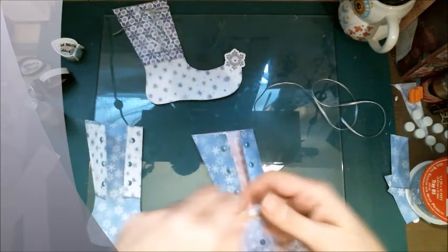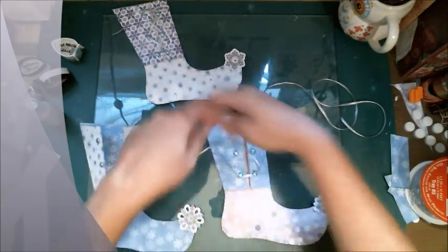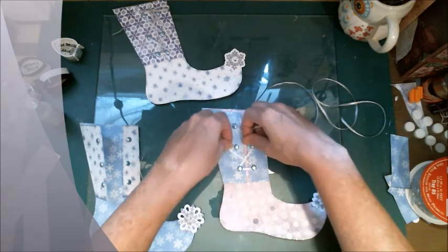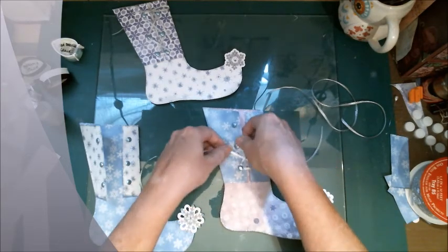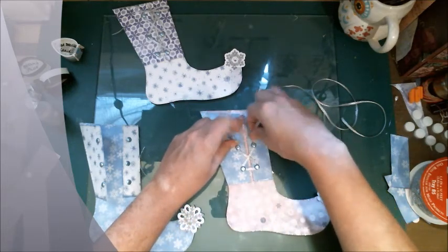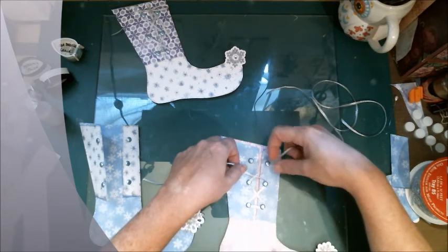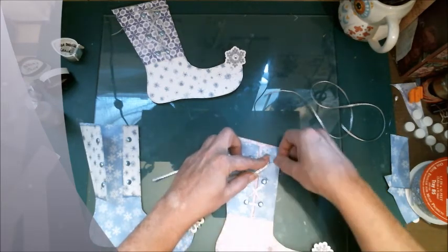With Christmas, you can do any style, any theme. I think I did purple and silver one year, and then for many, many years all I did was red and silver. I believe my son and daughter-in-law did blue and purple one year. Whatever floats your boat, whatever inspires you and makes you happy - that's what matters.